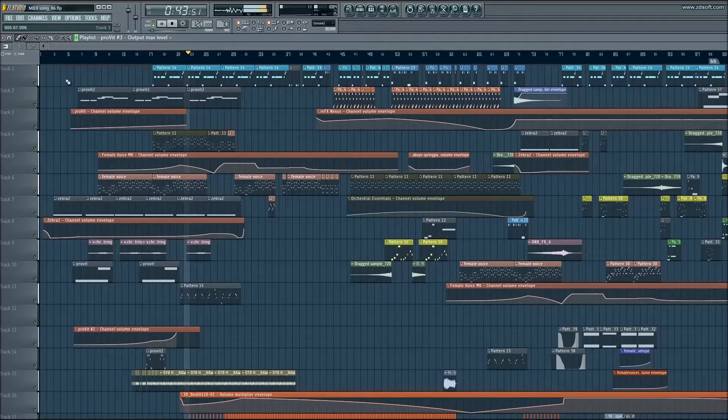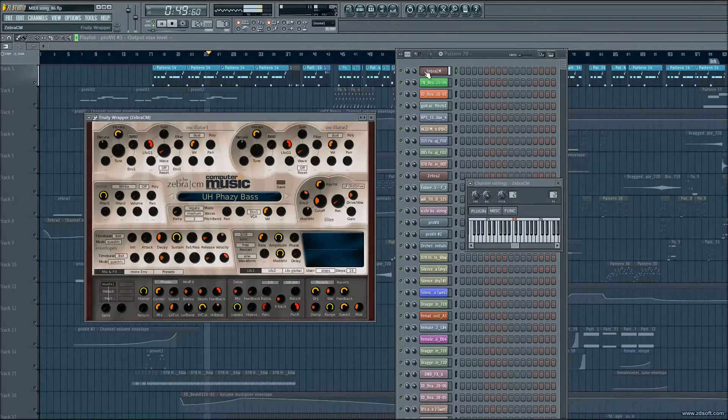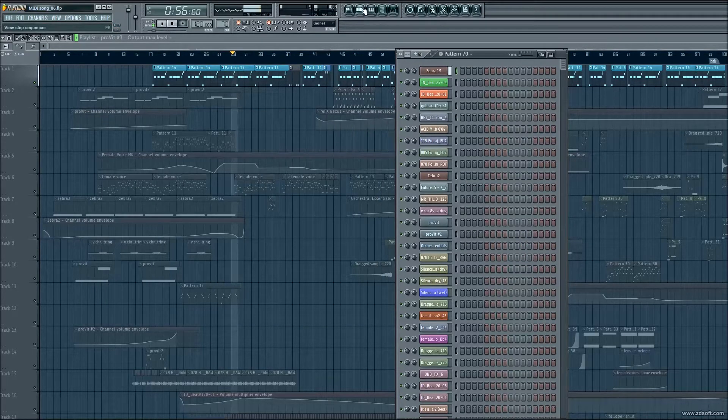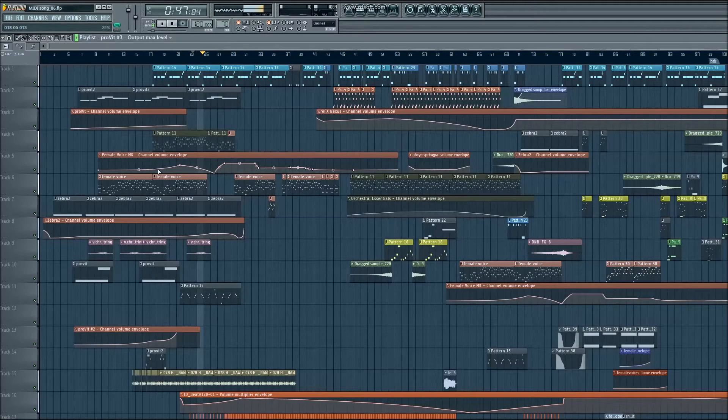Here's the bass line. I'll just highlight the bass line and solo it so you can hear it. Next is the vocals — we have a chopped up a cappella.